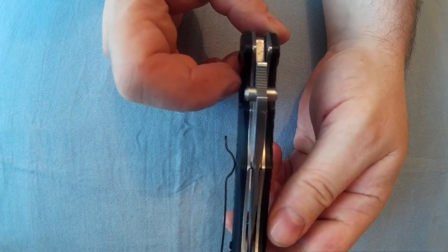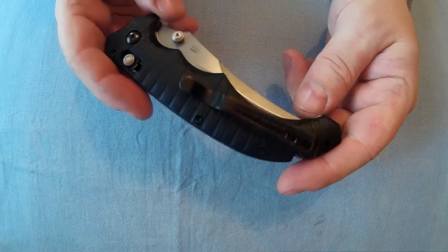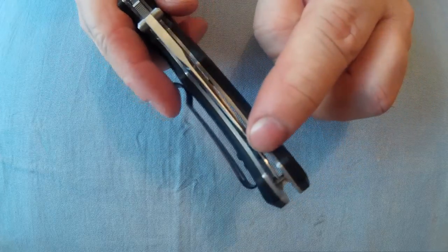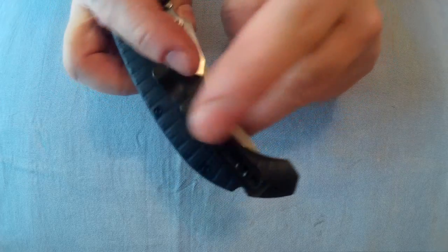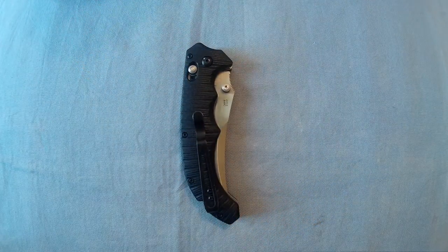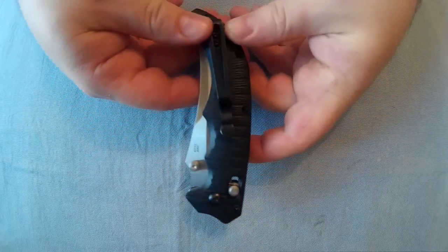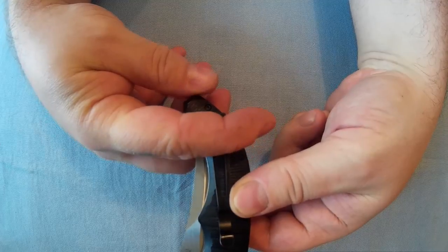It's got dual thumb studs so it can be opened left-handed and right-handed. The pocket clip is only one position on one side. If you look on the inside of the liners on this side, you can actually see the screw holes — they've just not done the cutout for it. So yeah, one position clip, tip-up only. It'll be carried in your pocket like that, tip-up, quite a deep carry.